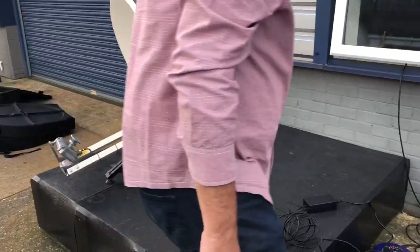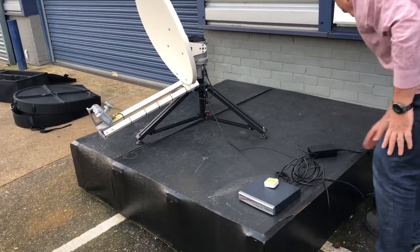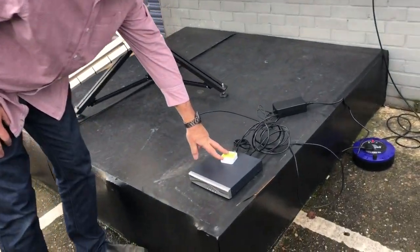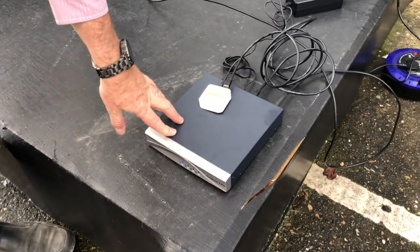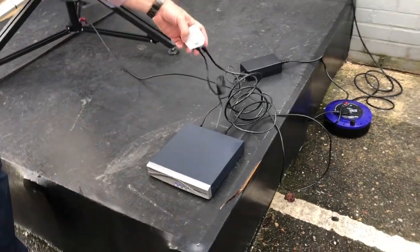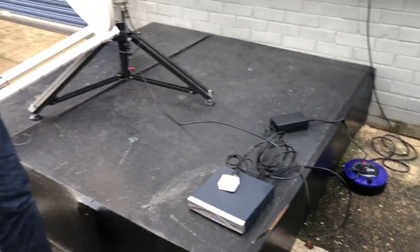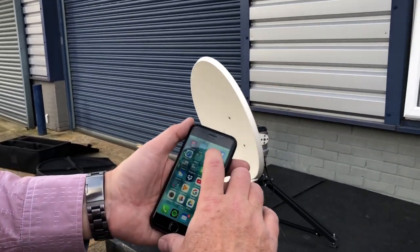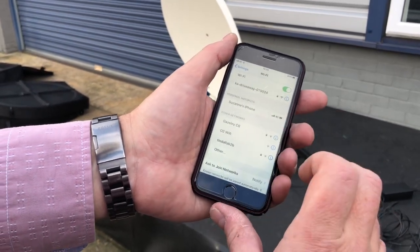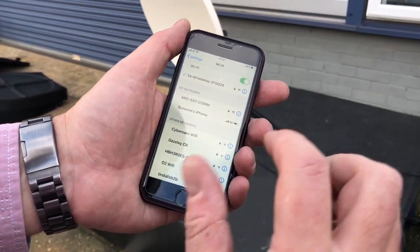Powering up the modem now. This is a little Wi-Fi router that comes with the system. If you go for the new SB2 Plus modem, it has Wi-Fi all built in, which is very elegant and allows you to use the professional modem. You connect to the Ka driveaway in your settings — this works on Android and iPhone. It's now connected; the password is on the back of the unit.